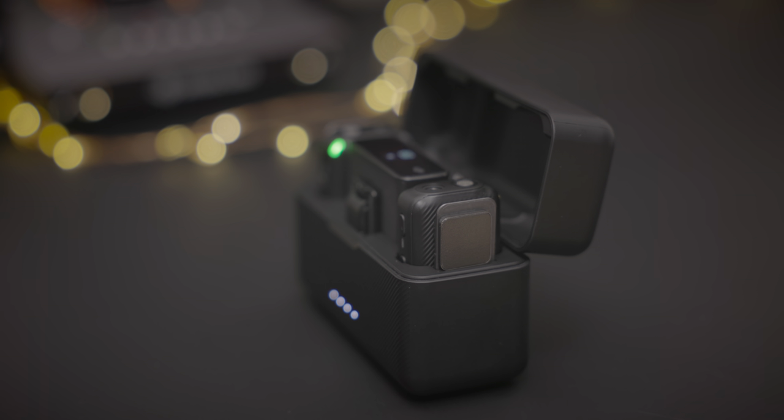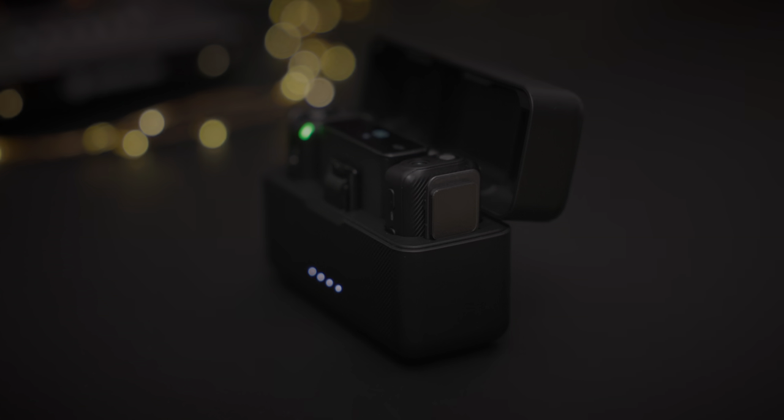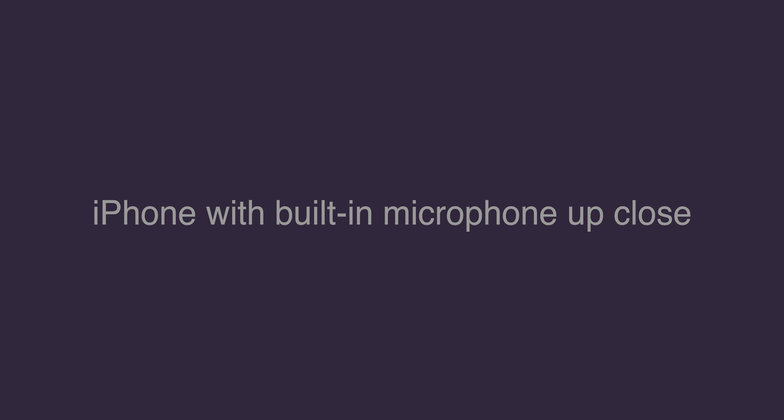This is the DJI mic. Why might an iPhone user consider this? One reason is sound quality. Take a listen. The quick brown fox jumps over the lazy dog.